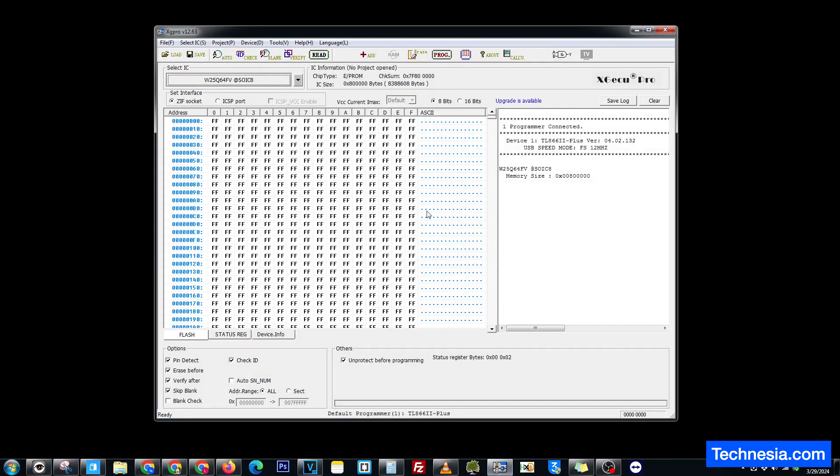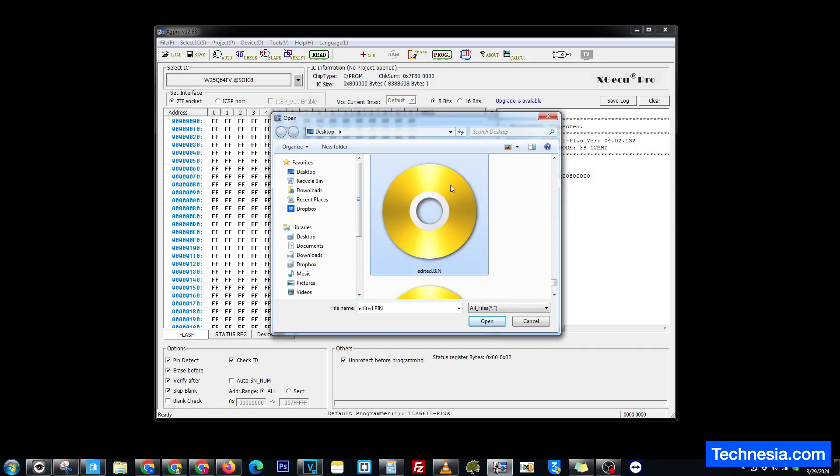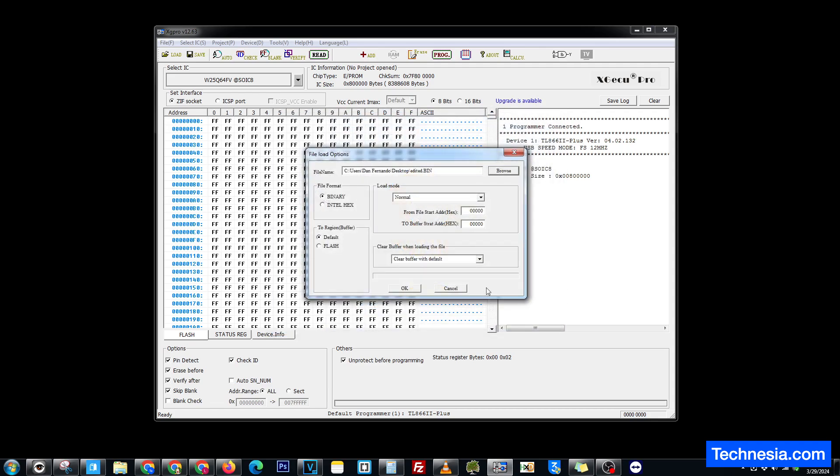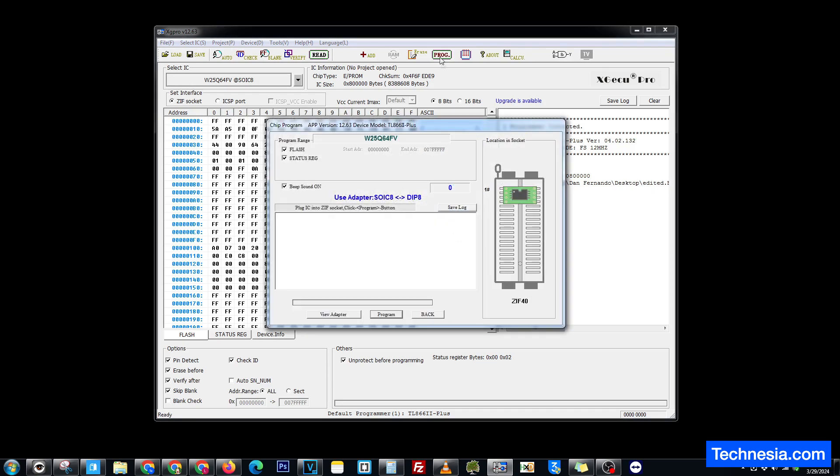Open up the programmer. Click on load, browse, open the edited.bin. Click open, click OK, click program. Right now I am reprogramming the chip with the bin file that has been edited.